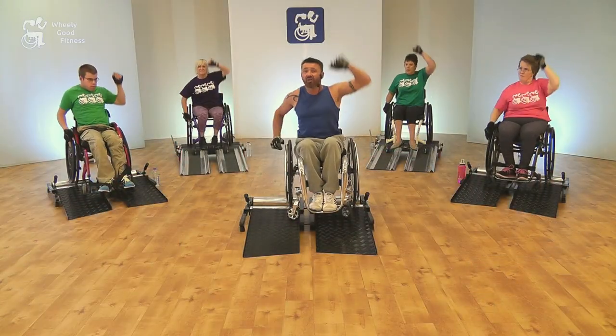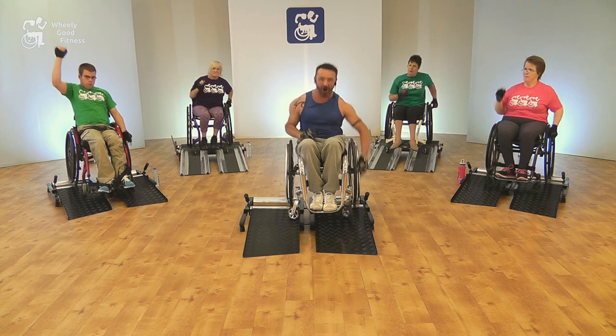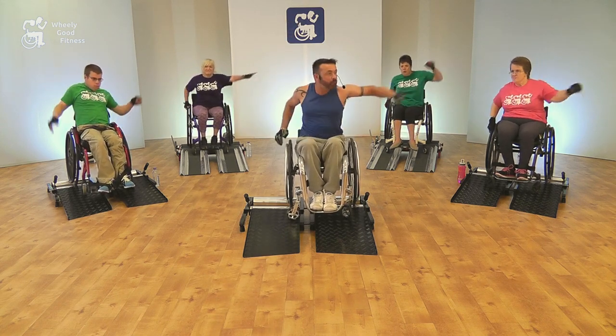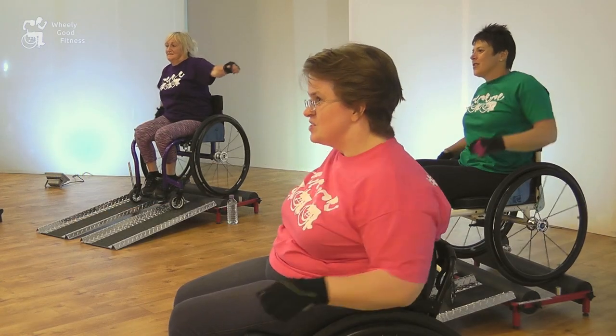The random workout again brings you to a steady level of pushing, before taking on random sections of varying moves, lengths and intensities. This more challenging workout incorporates more of the upper body and challenges endurance, stamina and coordination.